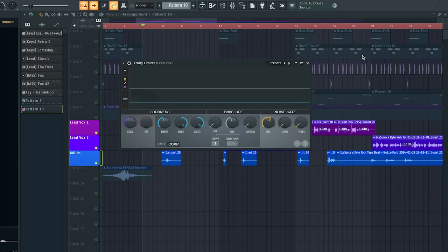The next thing we're gonna do is add a compressor — specifically a Fruity Limiter, but we're gonna be using the compressor inside of it. I'm also applying a noise gate as well, so any areas in between the vocals are completely silent.